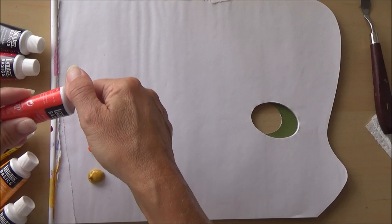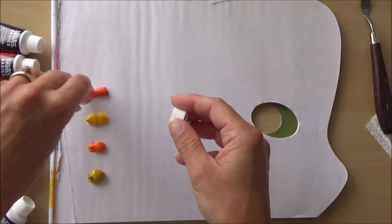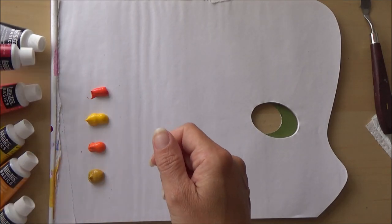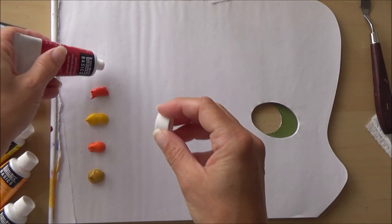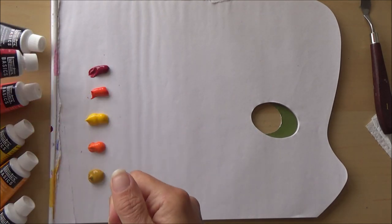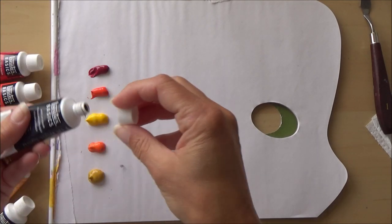The first thing I do with the acrylic paints is put a small amount onto the palette. Acrylic paint dries quite quickly, so starting with a small amount minimizes waste. Because it dries so quickly, I usually do just one character or one part of the painting at a time. I'm going to start off painting Winnie the Pooh.